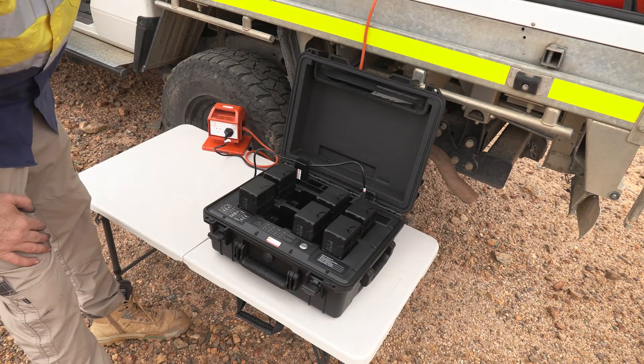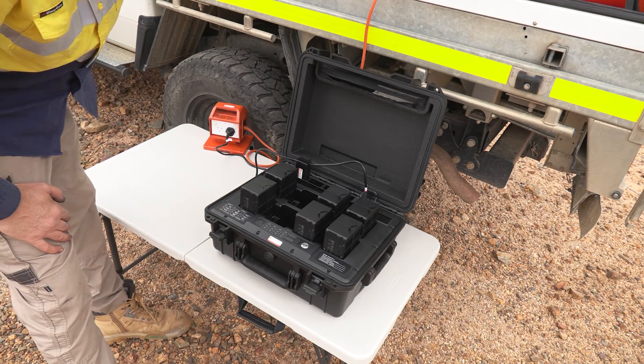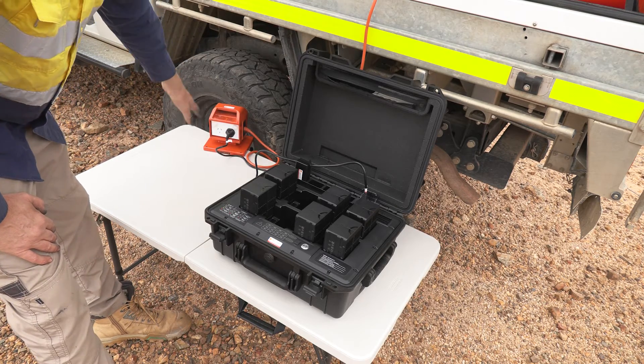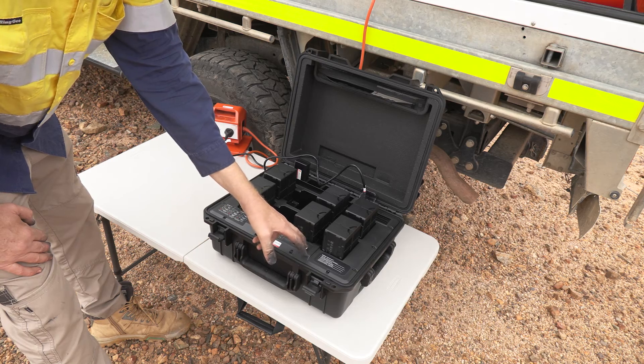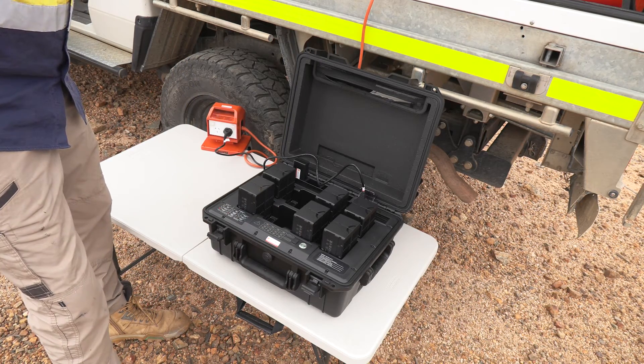We've connected the power to our inverter in the car — that's a thousand watt sine wave inverter — and then we've connected the power cable to the battery charging station, and now we can start the battery charging station.